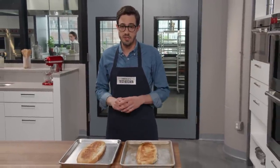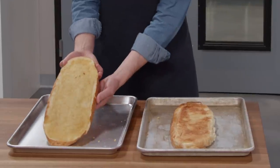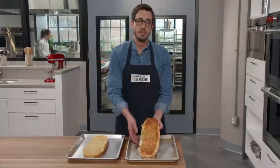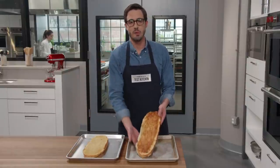Here's why all of this matters. This garlic bread was baked on a shiny new sheet — you can see that it's limp and pale. On the other hand, this garlic bread was baked on a dull pan and it's beautifully browned and crisp. So if your baking sheet has lost its luster, don't be sad. Celebrate with some garlic bread.